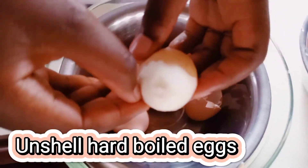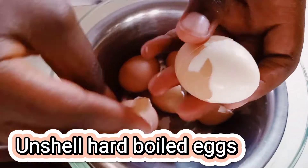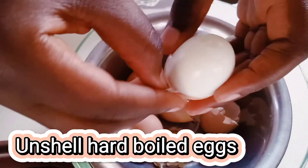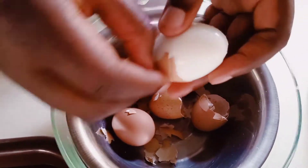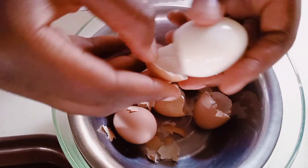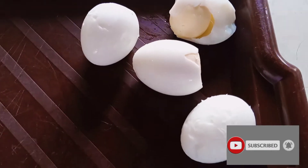So this is how we start making our scotch eggs. We first unshell our eggs. If you are new to my channel and this is the first video that you are watching, please endeavor to subscribe, hit the like button and also share with friends.